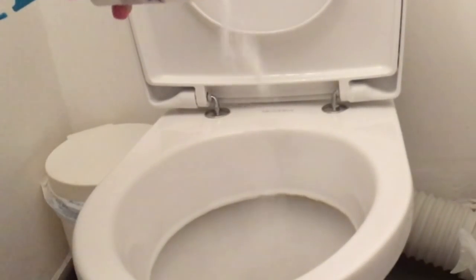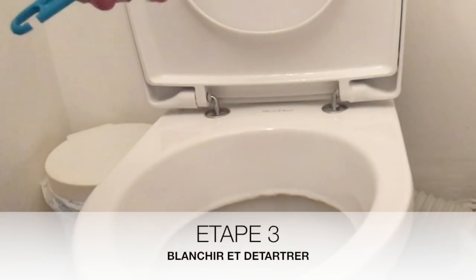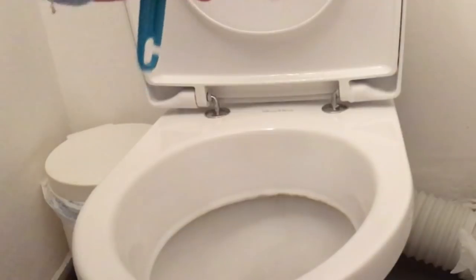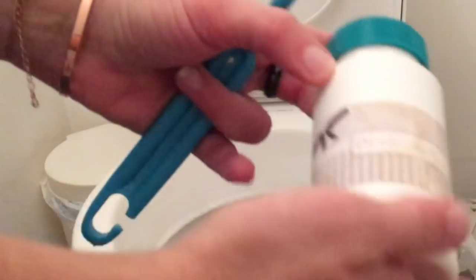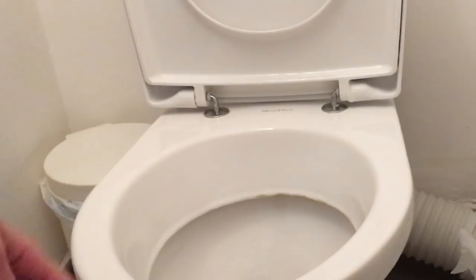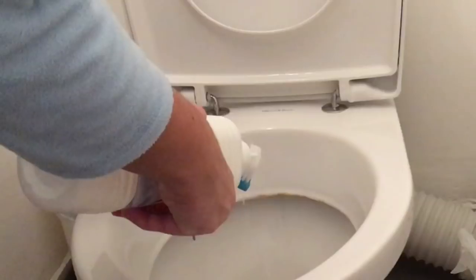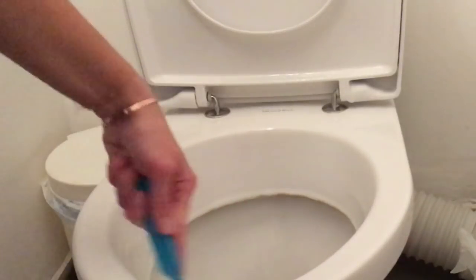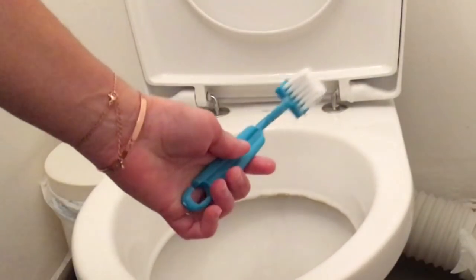Ensuite, je vais saupoudrer d'une poudre de percarbonate qui va m'aider à blanchir et détartrer le fond de mes toilettes. Je la laisse agir. Pendant ce temps, je vais utiliser une petite brossette que j'ai trouvée sur le site Aliexpress, et je vais nettoyer les petits creux des toilettes, là où l'eau s'écoule et où on a tendance à avoir les saletés qui se nichent.